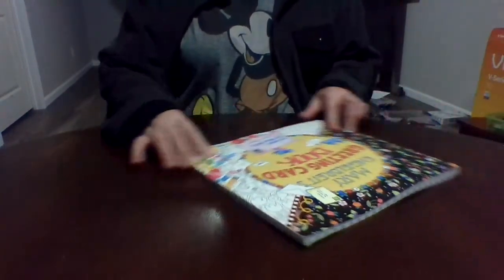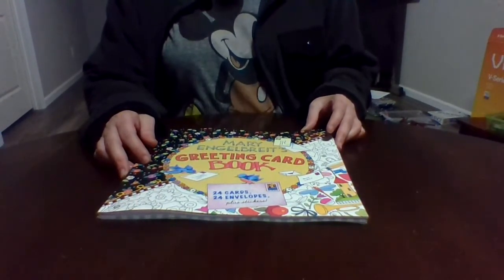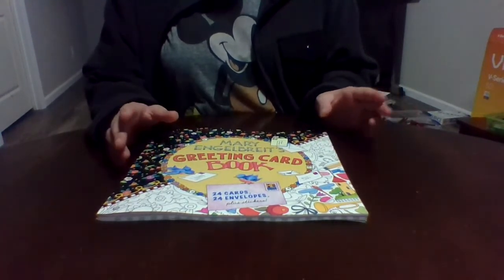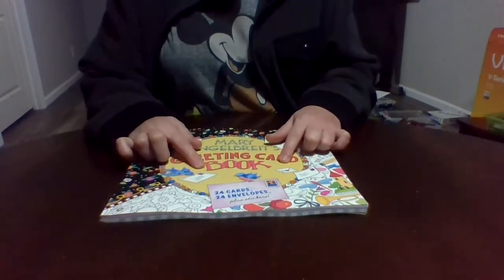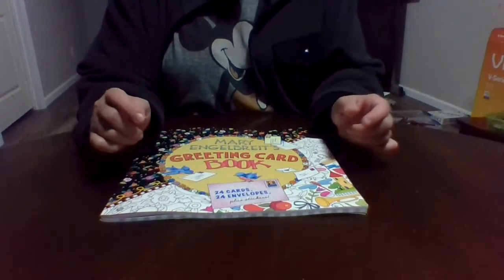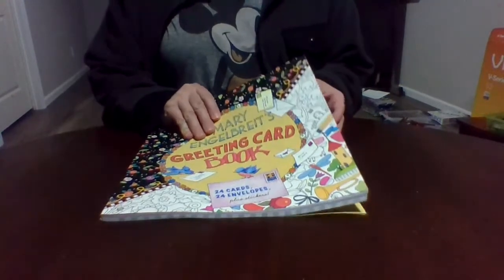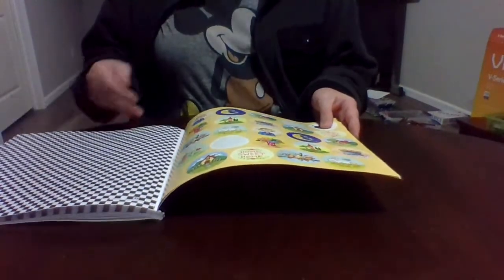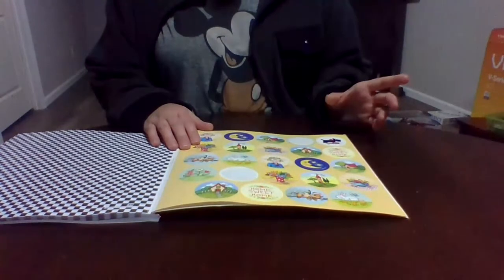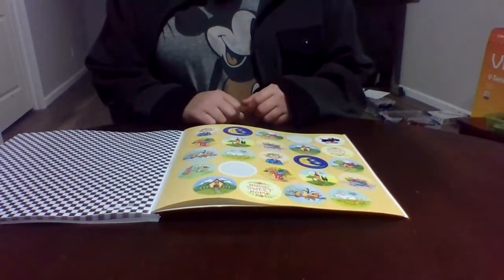Now we have the Mary Engelbreit — I know I'm butchering the name — greeting card coloring book. You get 24 cards, 24 envelopes, plus stickers, and everybody loves stickers. I have been working in this book. You get two of every sticker.